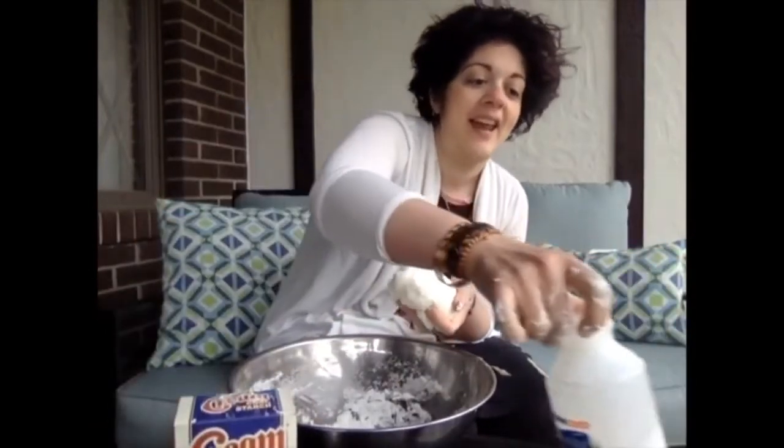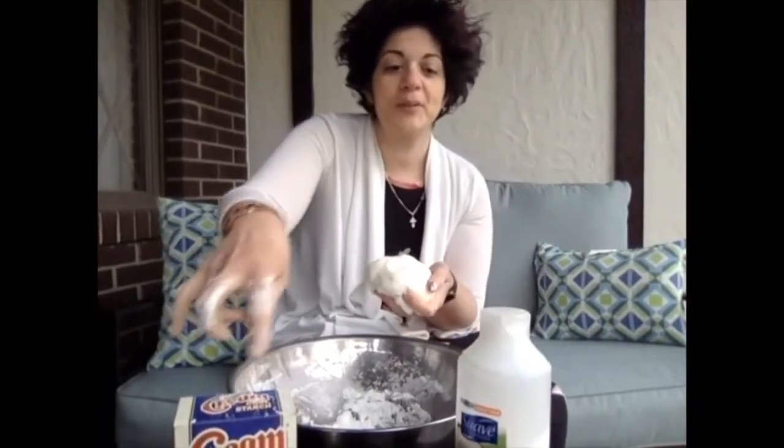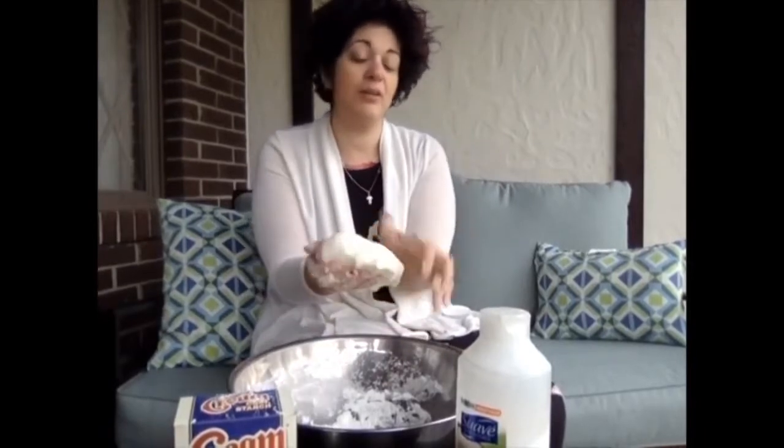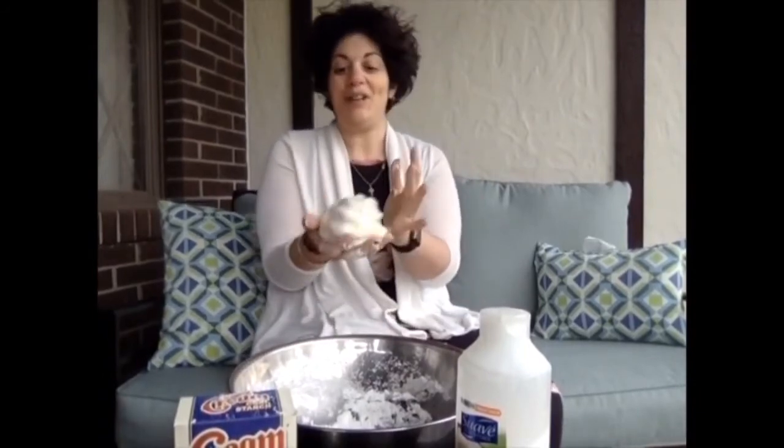That's it — it was just cornstarch and hair conditioner. Two cups of cornstarch to one cup of conditioner. Mix it up, you can put some food coloring in there, and then you have a beautiful dough. Please tell us how your dough comes out in the comments below. We'll see you guys later — bye!